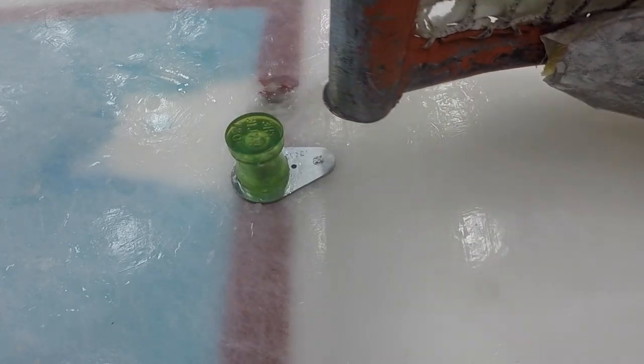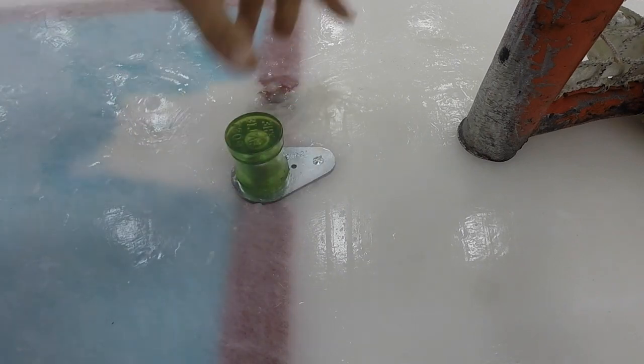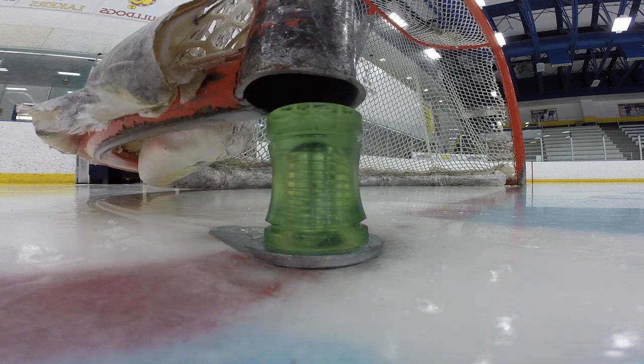The Wiley Post forms a deep footprint about an eighth of an inch below the ice surface. It not only uses the two spikes, but the entire plate to anchor the net. Here's how the pegs should look when properly frozen into position.